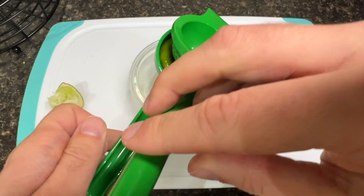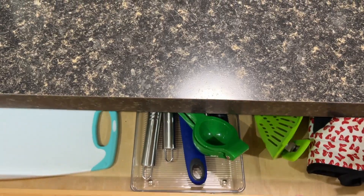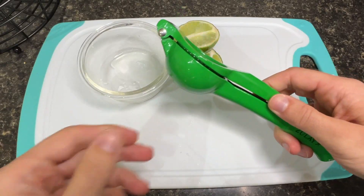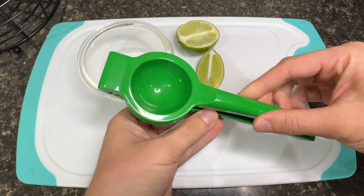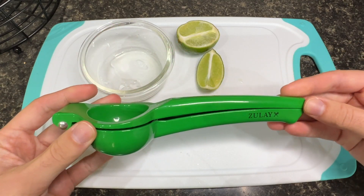It's also big enough to handle most limes that you get from the supermarket, but also small enough to fit in your kitchen drawers or even hang up. So if you're looking for a good and well-made lime squeezer, then I can highly recommend the Zoulet Lime Squeezer for you. Enjoy.